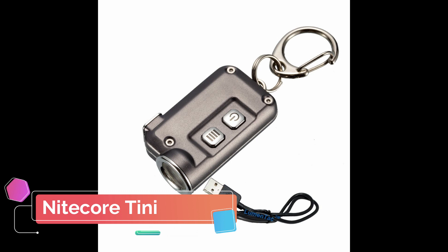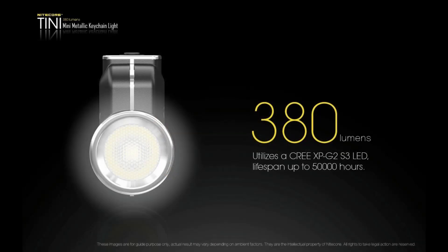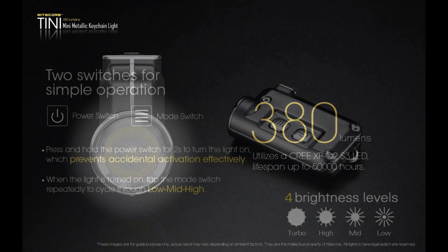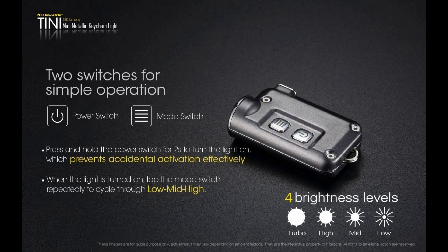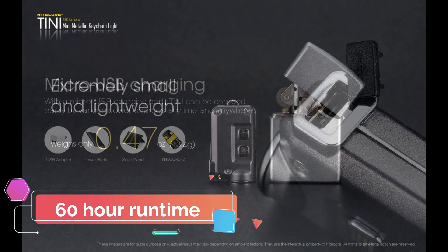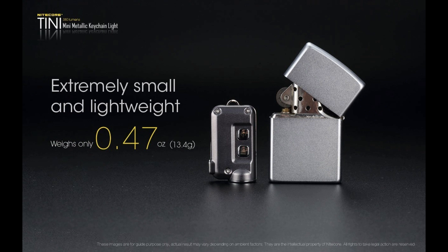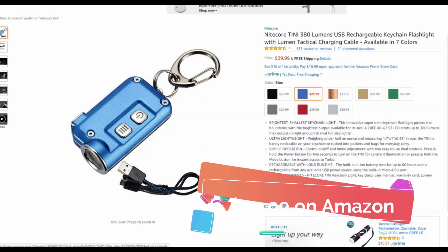The Nitecore TINI is another keychain sized USB flashlight that can produce 380 lumens, making it another excellent choice if you want a lot of lumens. It has a max throw of 64 meters and it runs on a built-in lithium-ion battery. It has four brightness modes and comes in a variety of colors as well. On the lowest mode it has a max run time of 60 hours. If you're looking for the longest run time then this is your best option. You can pick one up on Amazon for $29.99.